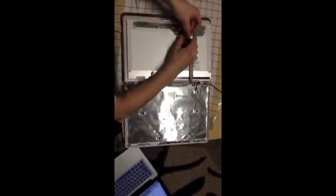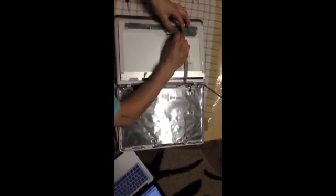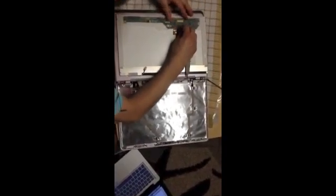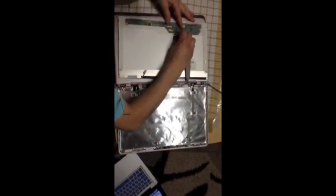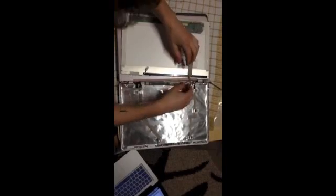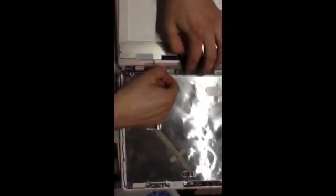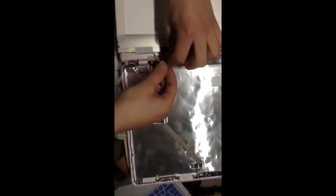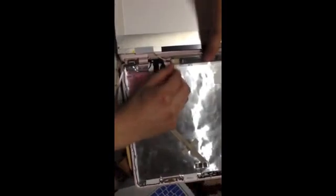Then you're going to want to reconnect the flex cable — just take your time with this, it should come on. You want to reconnect this cable — pretty simple. Same thing on this one, just connect it. Make sure you get it in the right way. Once that's done, put this frame down and you just need to reconnect the screen.